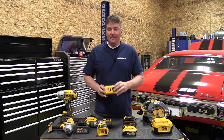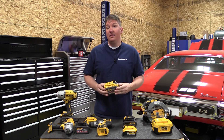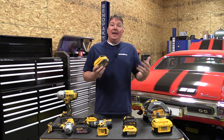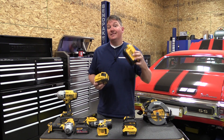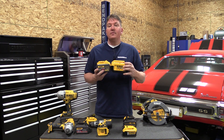It's going to come out in outdoor power equipment. The larger battery will allow longer run time with the same power. People are excited about 60 volt DeWalt outdoor power equipment, and it's going to be great.